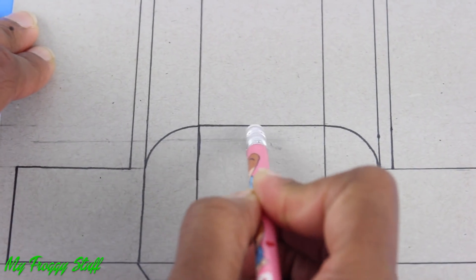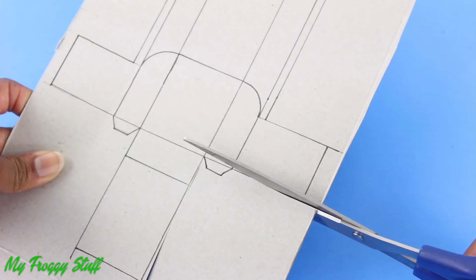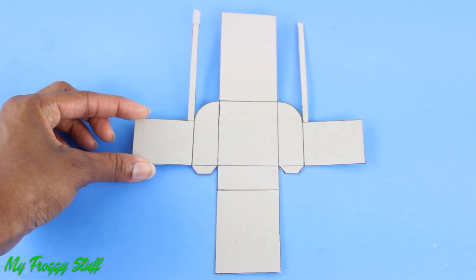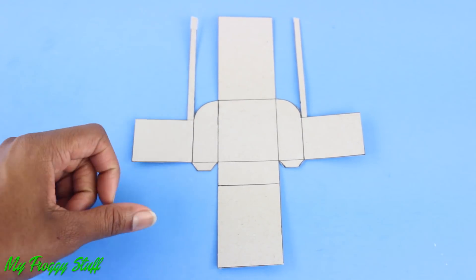Carefully erase unnecessary lines. Cut it out to make the pattern. A printable copy of this pattern will be available on our blog, myfroggystuff.blogspot.com.